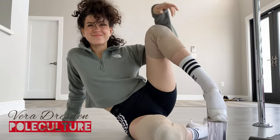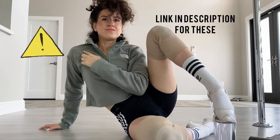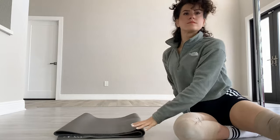Hello beautiful dancer! First things first — safety. Protect the knees with some knee pads, and protect the shoulder. If you're new to this, fold up a yoga mat and place your shoulder on it while you practice. You will thank me later.